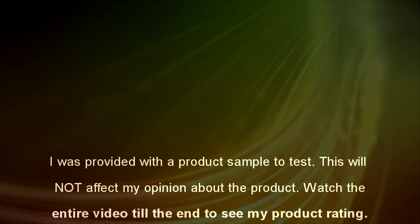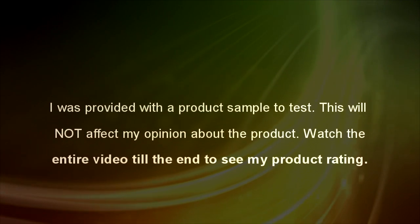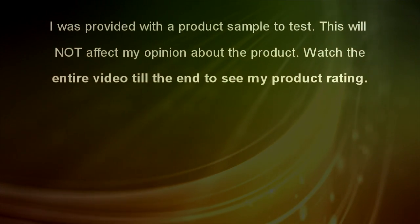I was provided with a product sample to test. This will not affect my opinion about the product. Watch the entire video till the end to see my product rating.